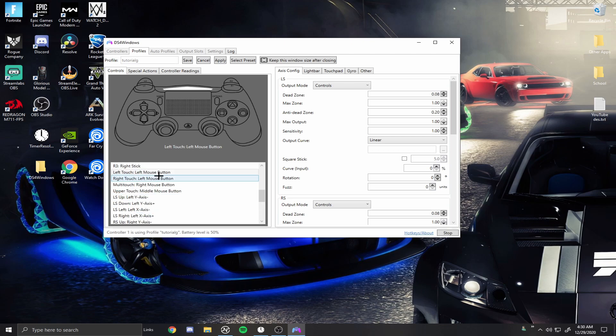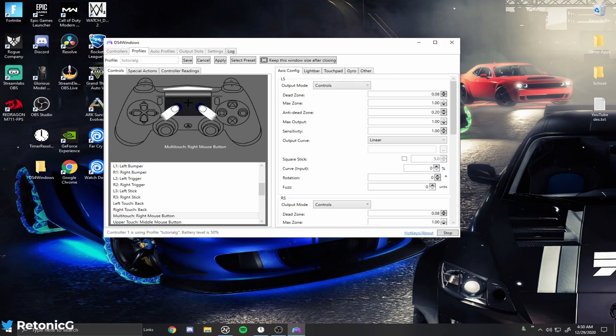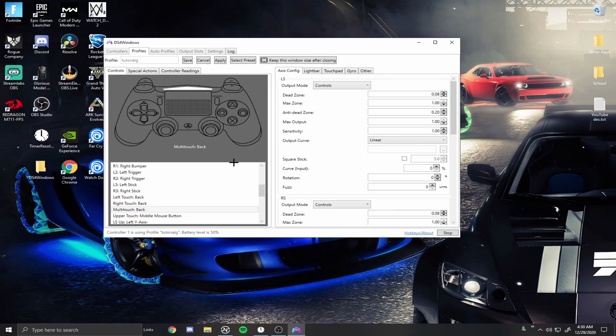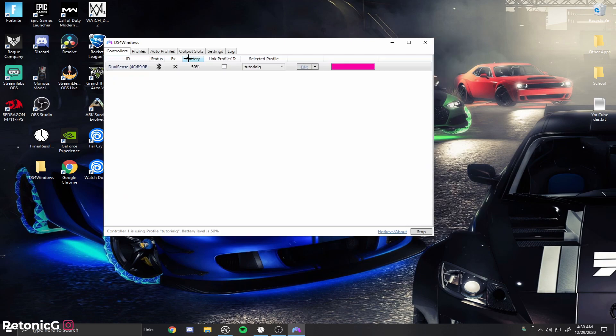Go back to Controls and you should be able to see the touchpad. If you want to use your touchpad in-game — like some people use it to edit or pull up their pickaxe — you want to assign it to the Back button on the Xbox controller layout. Right-click on the left touchpad and assign it to Back. Right-click on the right one and assign it to Back as well. This is a multi-touch binding so no matter how you press the touchpad, it will register as the Back button.